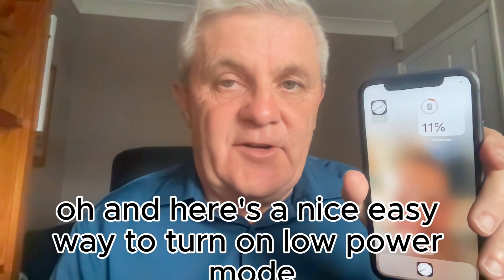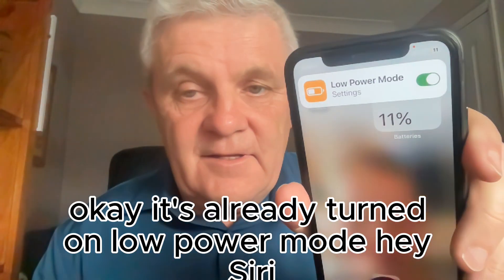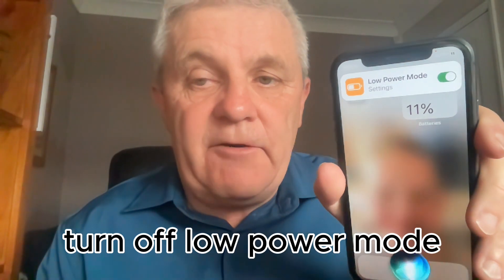Here's a nice easy way to turn on low power mode. Hey Siri, turn on low power mode. It's already turned on low power mode. Hey Siri, turn off low power mode.